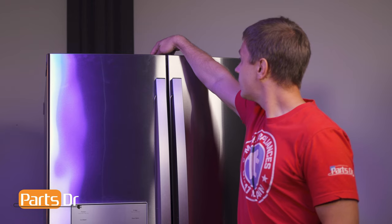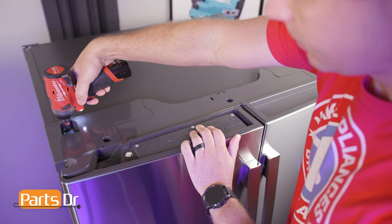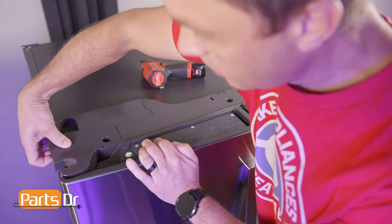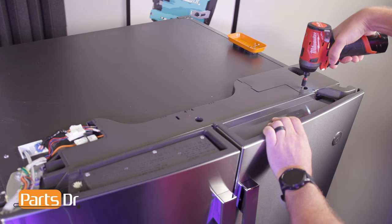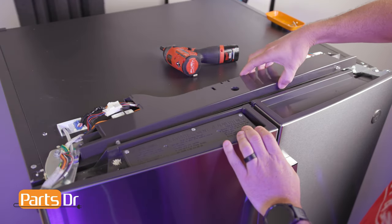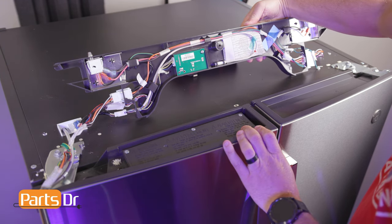The fresh food door light switch is located on top of the refrigerator case beneath the middle cover assembly. Using a quarter inch nut driver, remove the screws holding the left and right hinge end caps in place, then slide them out and away from the fridge. Then remove the screw holding the middle cover assembly in place. Flip the assembly up, being careful as it's connected by several wiring harnesses.